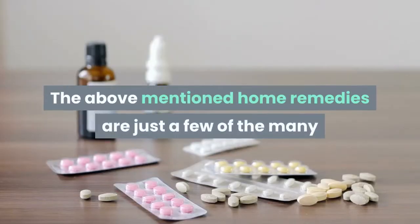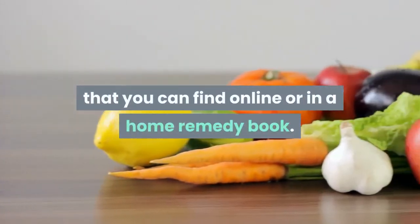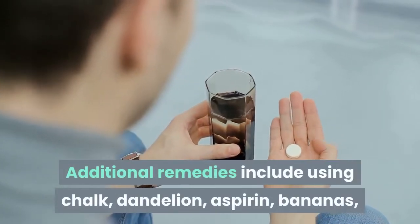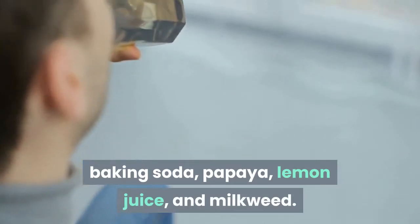The above mentioned home remedies are just a few of the many that you can find online or in a home remedy book. Additional remedies include using chalk, dandelion, aspirin, bananas, baking soda, papaya, lemon juice, and milkweed.